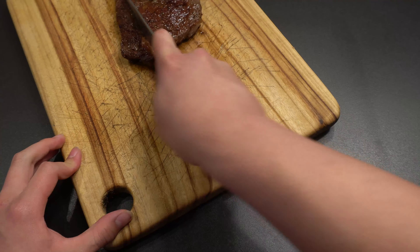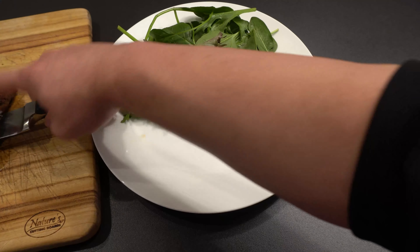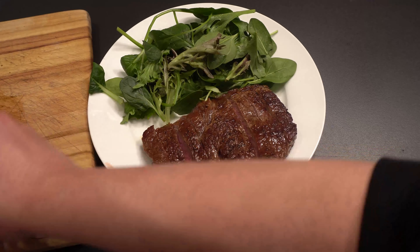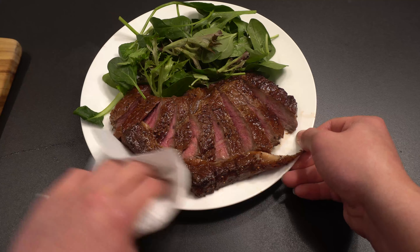This is a perfect medium rare. For plating, I kept it pretty simple — just put the salad on half of the plate, then lay the steak down, fan it out, and put the cap on its side. Also wipe away any excess grease.